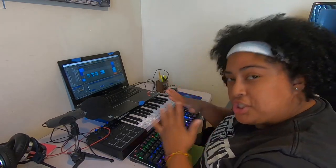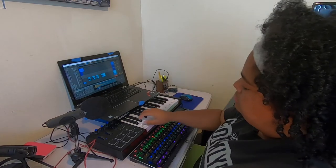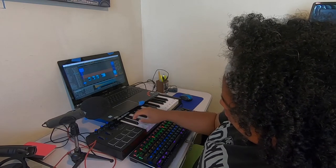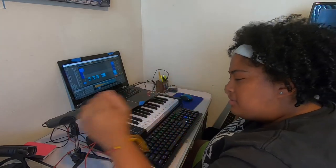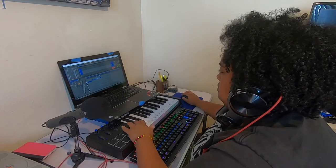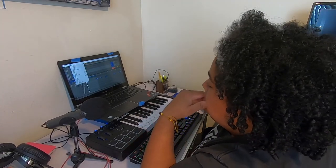So now we have our percussions. I think the next step is to obviously just add a melody and some beats. Let's fix the 808s and then play the beat back. All right, sounds a lot better. I'm going to transfer it over to the television so you guys can hear it a little better.